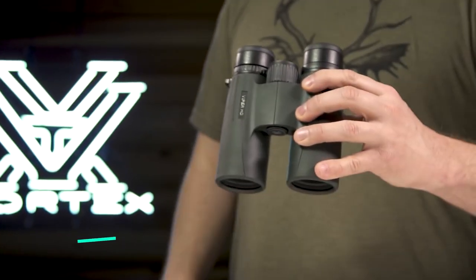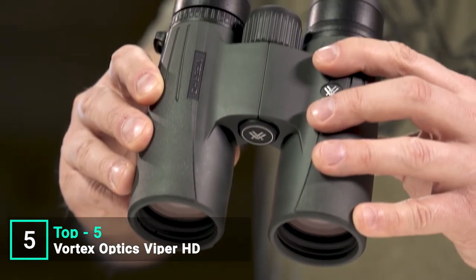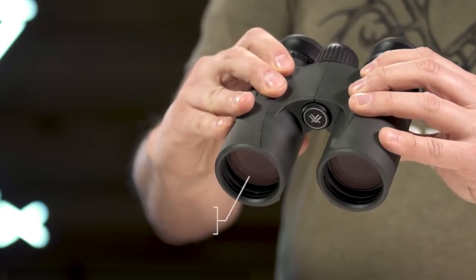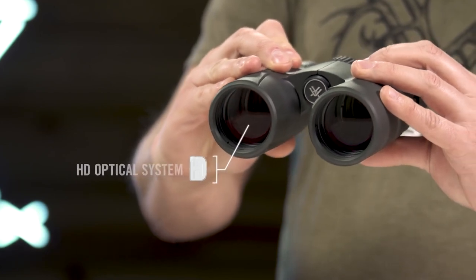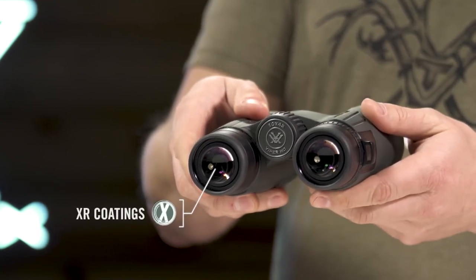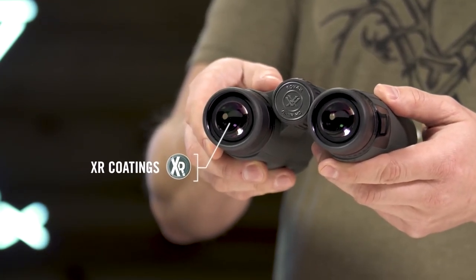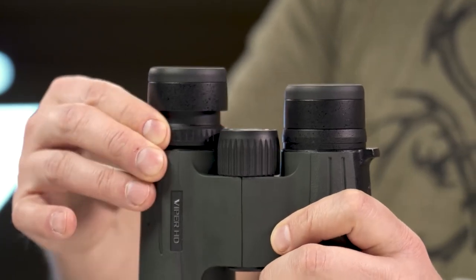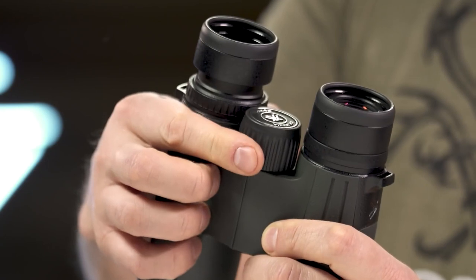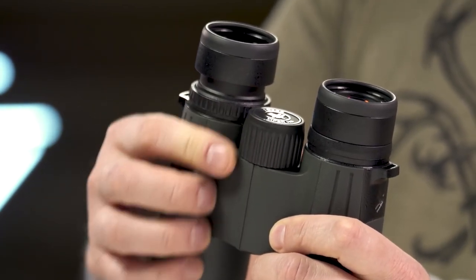This is the Viper HD — a high-end, full-size, yet compact binocular suited for any hunt. An HD optical system delivers exceptional resolution and edge-to-edge clarity. XR anti-reflective lens coatings give bright, full views even in low-light situations. A locking right eye diopter tailors each barrel's focus to your eyes, and the smooth center focus wheel provides fine focus control and quick, sharp views.